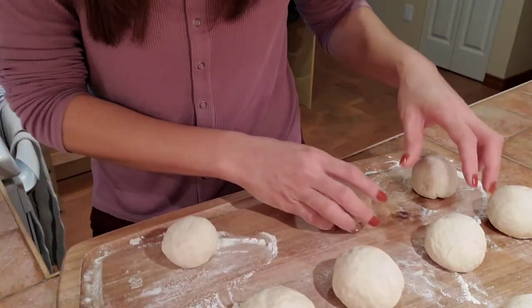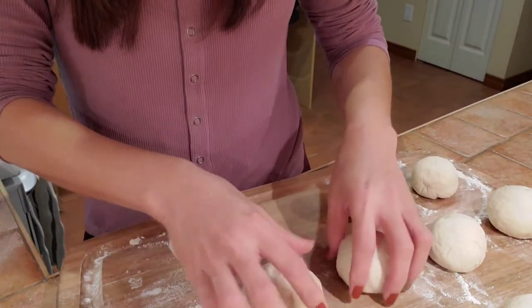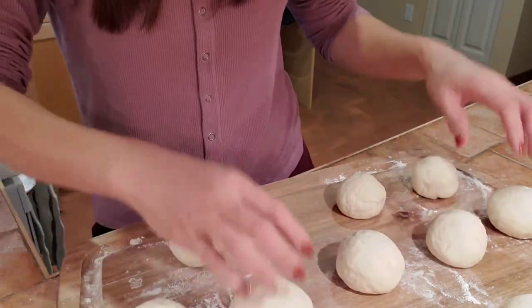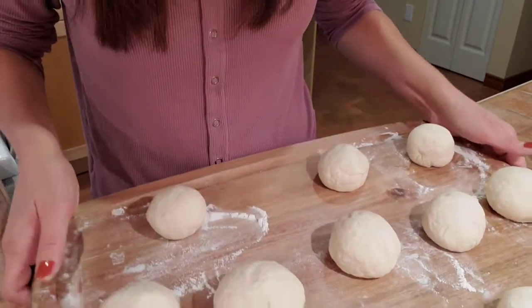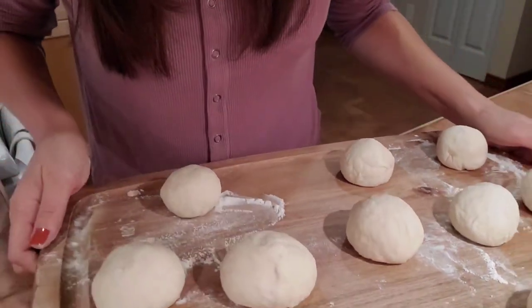Leave the shaped dumplings for 10 minutes to rise. They're obviously not equal in size, but that doesn't matter!